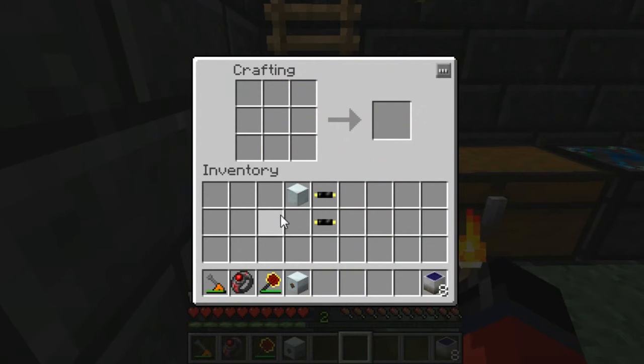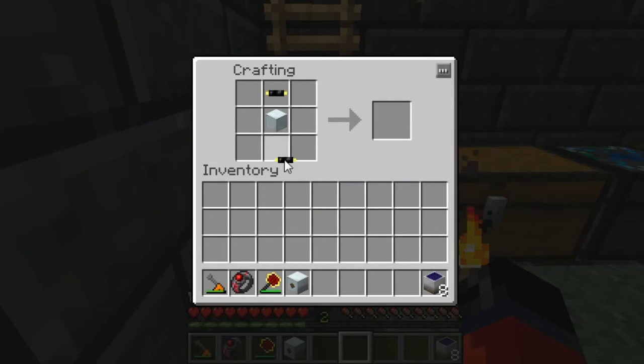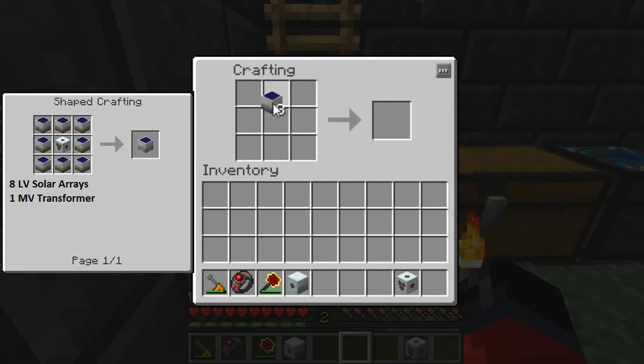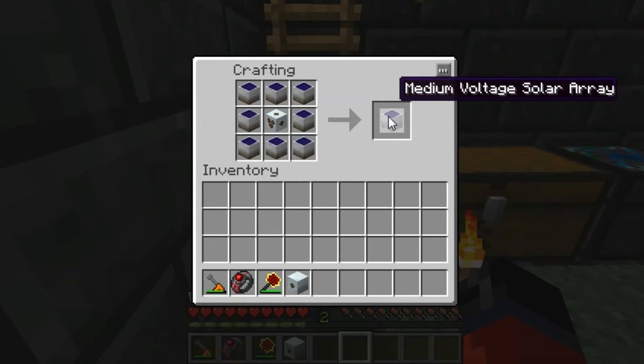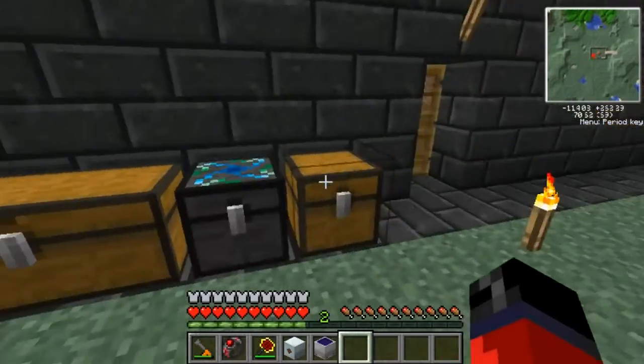You may want to pause the video and take note of the items in the left-hand corner. Once you have them, place them in the crafting grid like so, and as you can see that gives us our medium voltage solar transformer. Next up we're going to make the medium voltage solar array — place them in the crafting grid like so, and as you can see that gives us our medium voltage solar array.